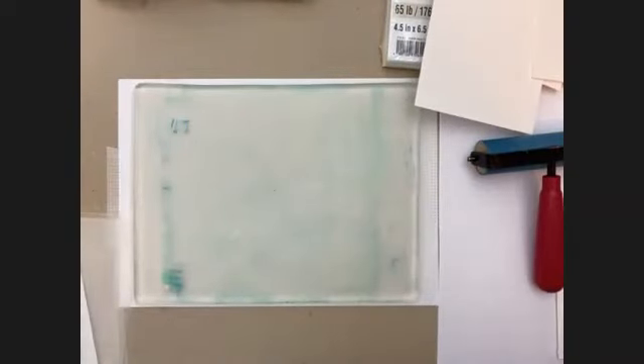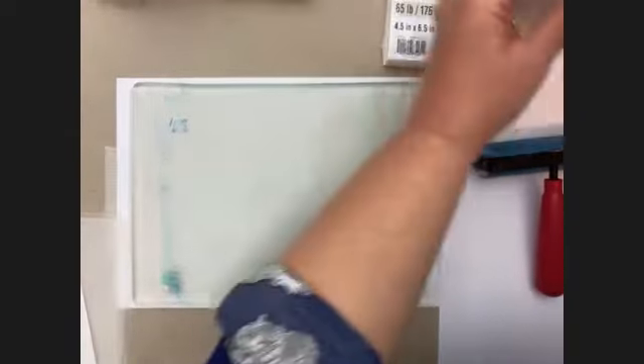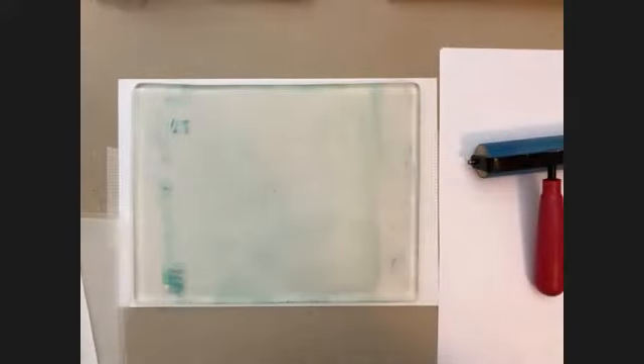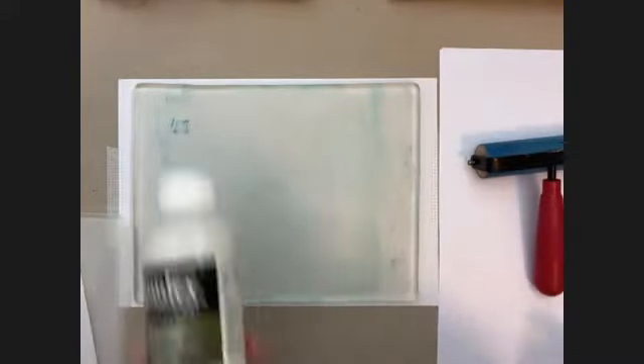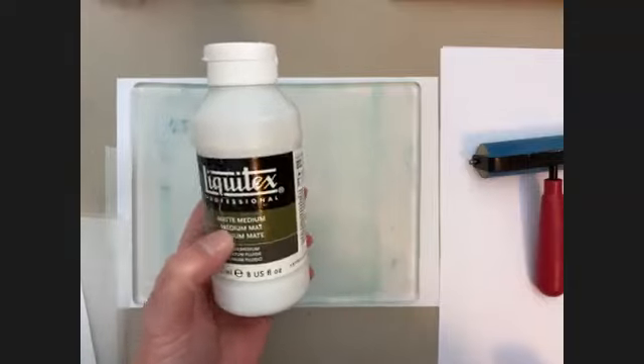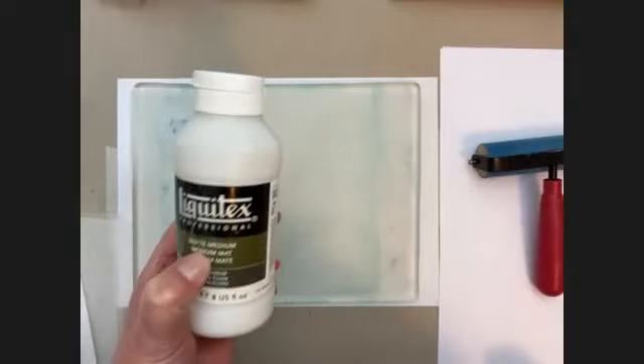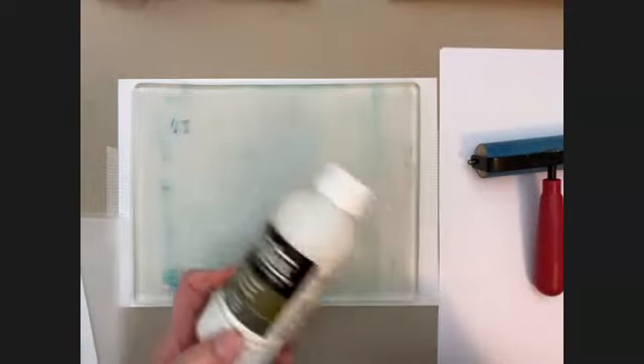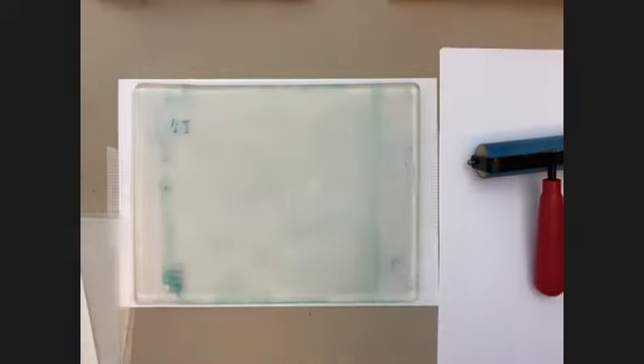I've also got some paint here and I will try to remember to tell you the color and the brands that I'm using when I'm using them. I also have something that's actually quite important — I've got some glue here. This is Liquitex Matte Medium, that's what I use for gluing my collage. I will tell you about some alternatives when we get to glue. So let's get started.